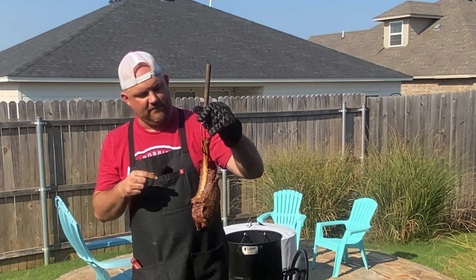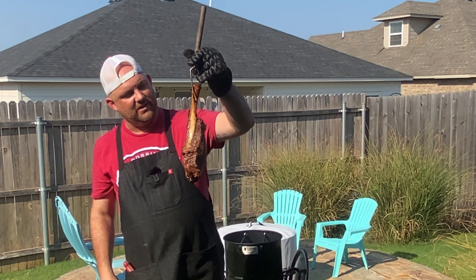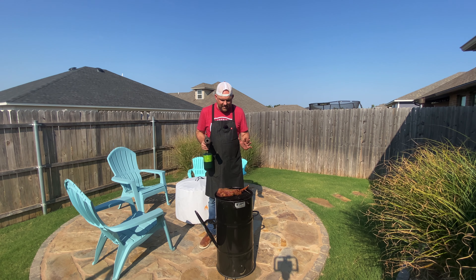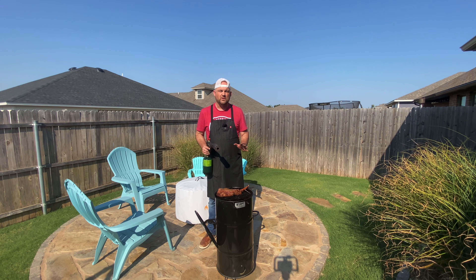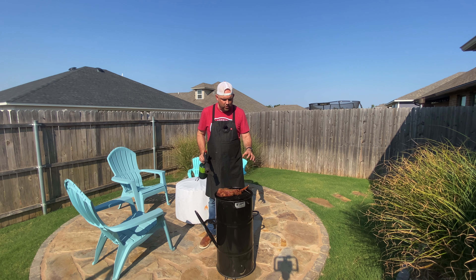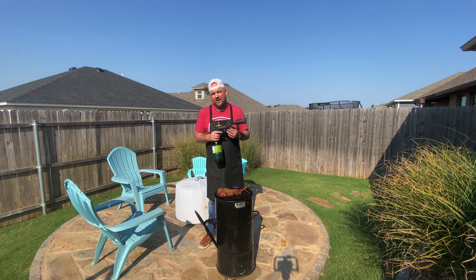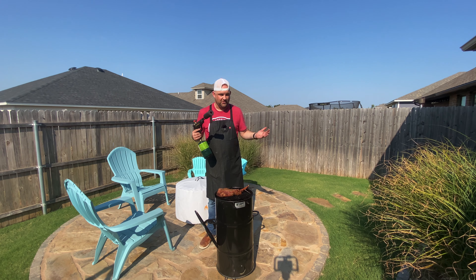We're going to put this down and begin to sear it for our final finish of this tomahawk steak. You can do this one of two ways — you could double or triple hook it and let the flame just kiss it, or you could use the Soviet Grill Blazer torch. And anytime I can use a grill torch — let's be honest — let's do it.